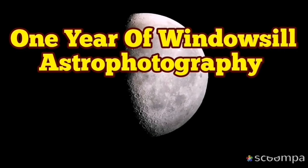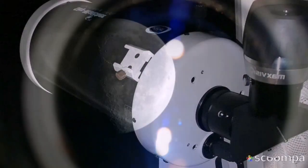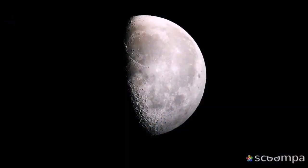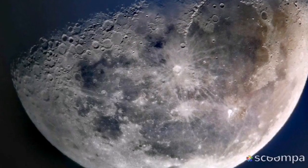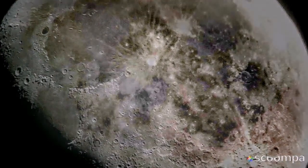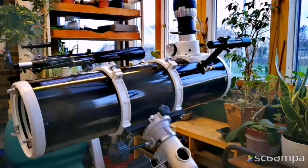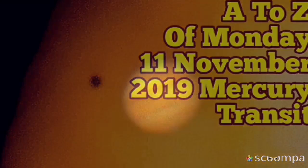This Alter Astro is one of the best eyepieces I have ever looked through. Thank you.